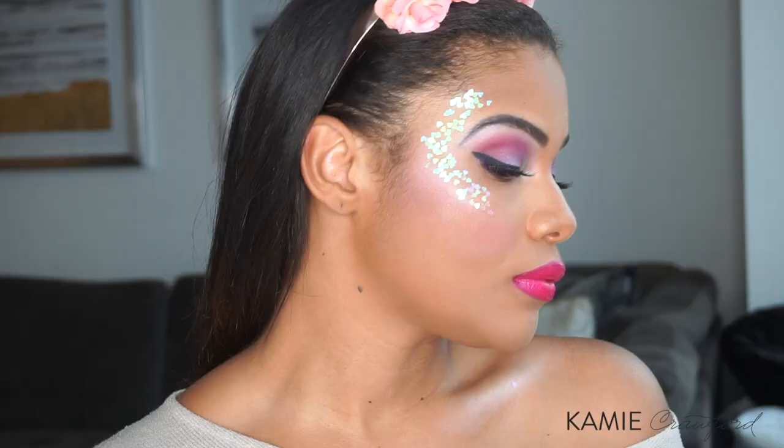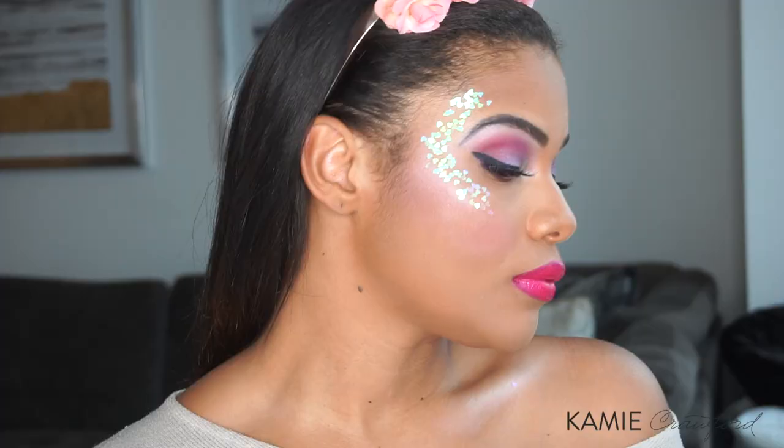Make sure that you're subscribed. Hit that like button — let me know if you want to see more colorful looks like this, and I'll be back again with another video soon. Bye!